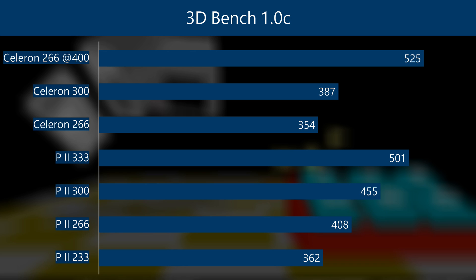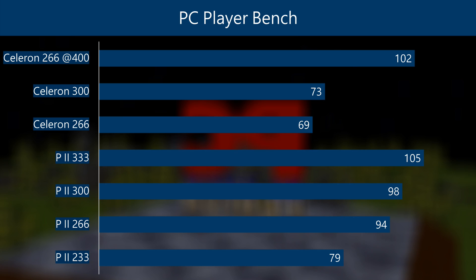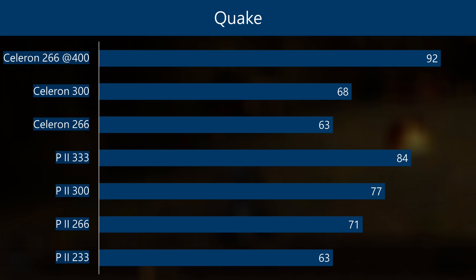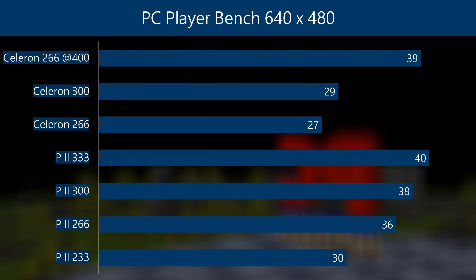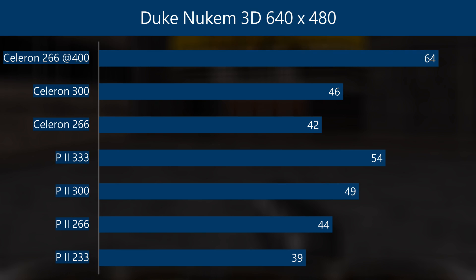Let's dive straight into some DOS benchmarks. In 3DBench, the Celeron 266 wipes the floor with the competition. The same goes for Chris's 3DBench. In PCPlayer benchmark it's just a tiny bit slower than the Pentium 2 333. In Doom it's miles ahead of the competition at 131 FPS. Same goes for Quake at 92 FPS, faster than all the other Pentium 2s. When we raise the resolution in PCPlayer benchmark it is just 1 FPS behind the top Pentium 2. In Quake it is still the fastest CPU at 37 FPS, way in front of everything else. And the same goes for Duke Nukem 3D — we're getting 64 FPS.